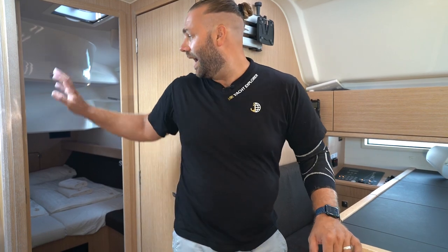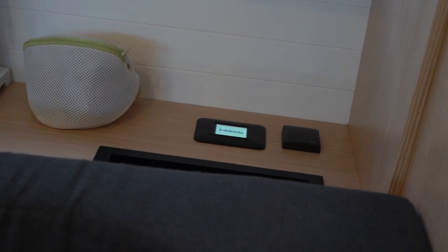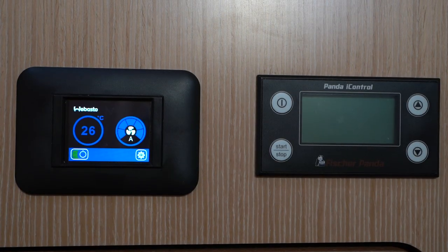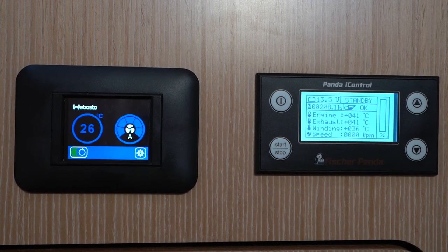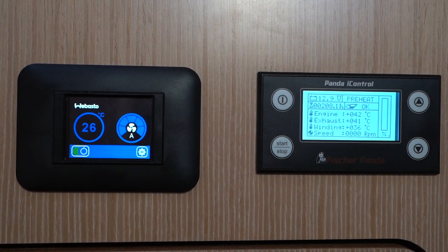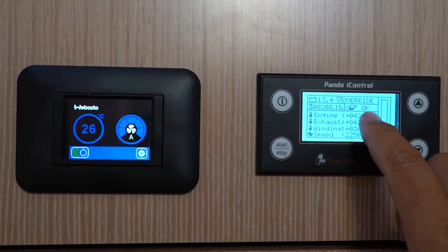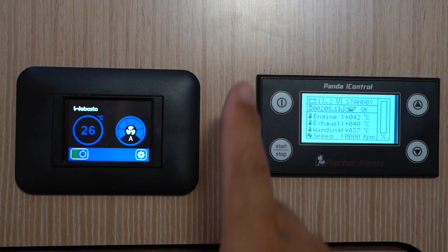The controller for the generator is in the aft port cabin along with one air conditioning controller. This AC controller controls the air conditioning for the aft cabins. There is one more controller in the saloon for the saloon AC, and another in the forward port cabin controlling AC for all forward cabins. The generator control is on the wall by the engine — press the power button, you will see standby then press start. It will preheat and start automatically, then read okay and tell you what it is outputting. To turn off the generator, hold down stop and then press power to turn off the panel.